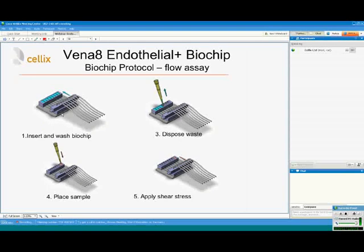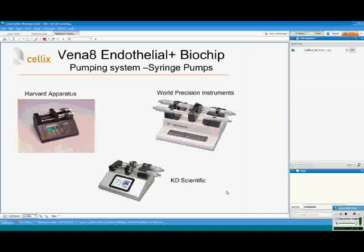To run the assay, insert the cable into the biochip and wash any excess extracellular matrix or unbound cells from the biochip by pushing buffer through. Then, with a standard pipette or robotic dispenser, dispose of the waste from the wells and place the leukocyte cell sample into the wells. The last step is to apply shear stress by pulling the sample from the wells and observe the interaction of leukocytes with endothelial cells. This is then recorded using a motorized stage and digital camera.